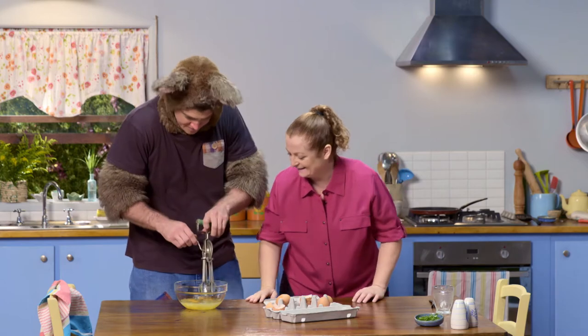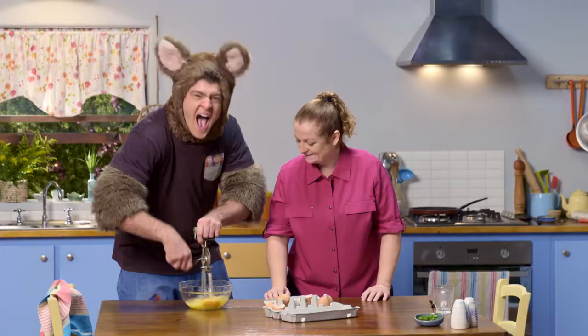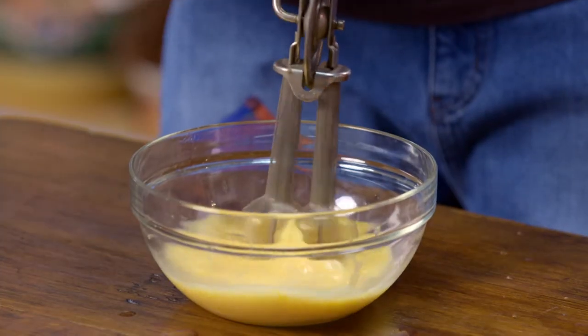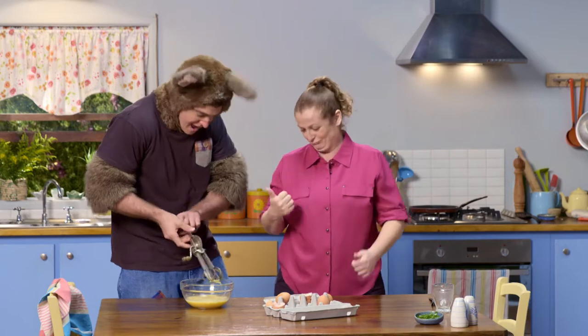Can I do it again, Sally? Oh, yes. Is that enough? Yes, it looks nice and frothy.